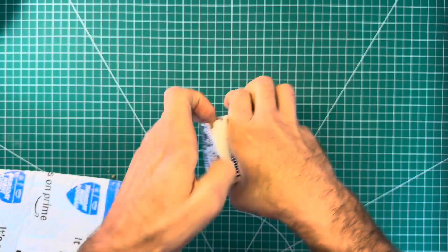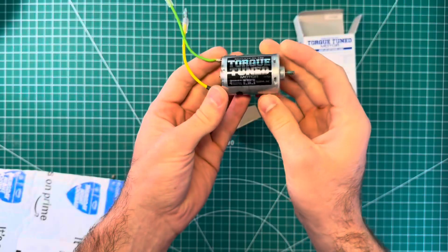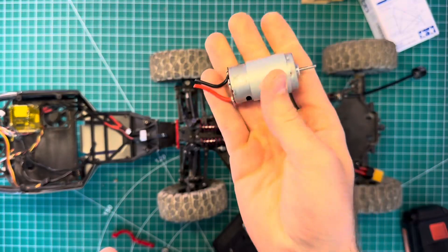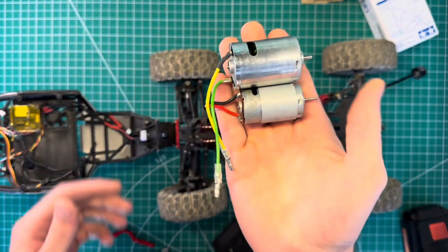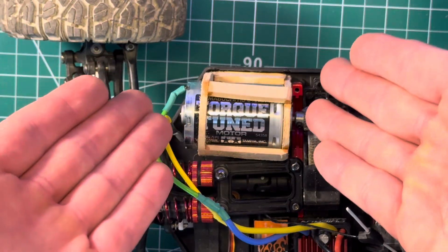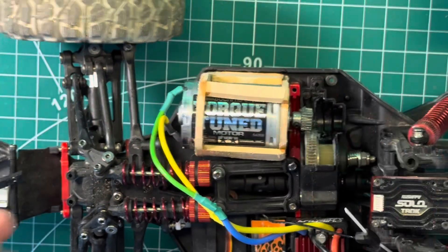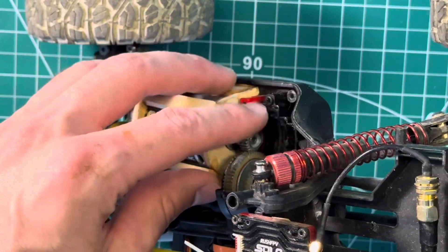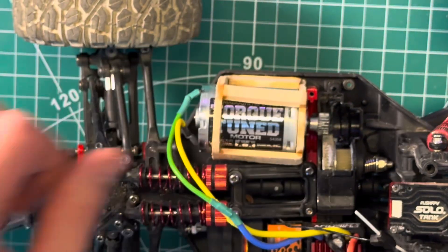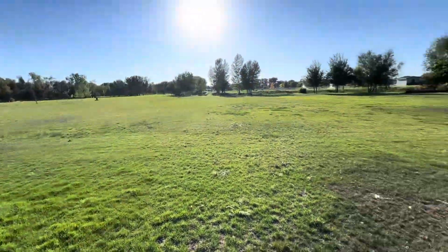Don't worry folks — we got a Tamiya Torque Tuned 550 motor to replace that little 380 motor, so this thing's gonna be sick. Check out that size difference. Obviously it didn't fit, so I hooked up a wooden rig. Man, if this works, y'all owe me a like and a subscribe — because come on, that's amazing. Beautiful day at the park here, perfect for a long-range test.